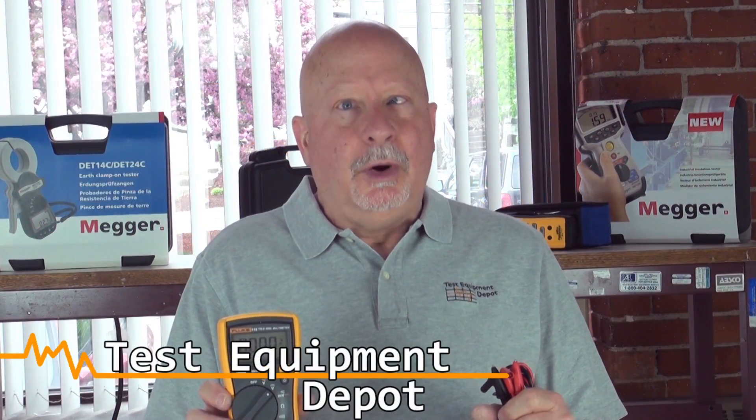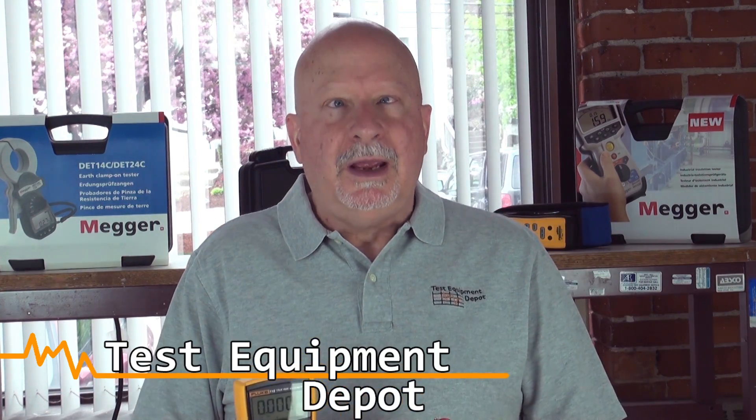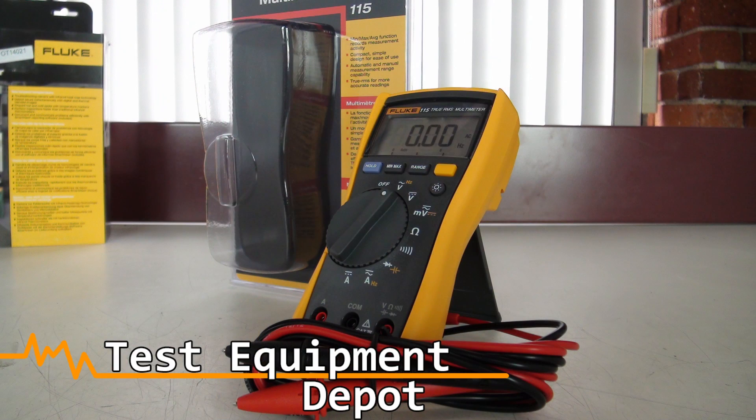Hi everyone, I am York. I am the service department manager here at Test Equipment Depot and I'm going to introduce to you the Fluke 115 True RMS Multimeter.